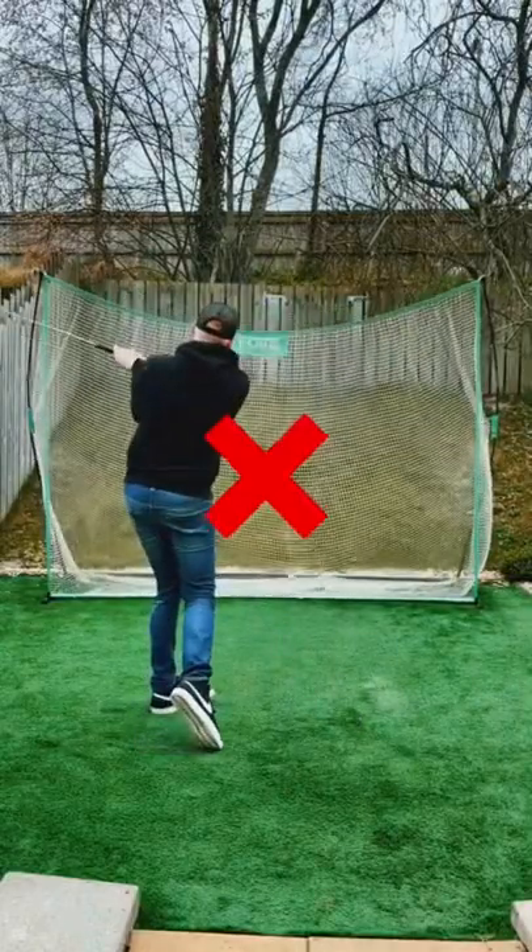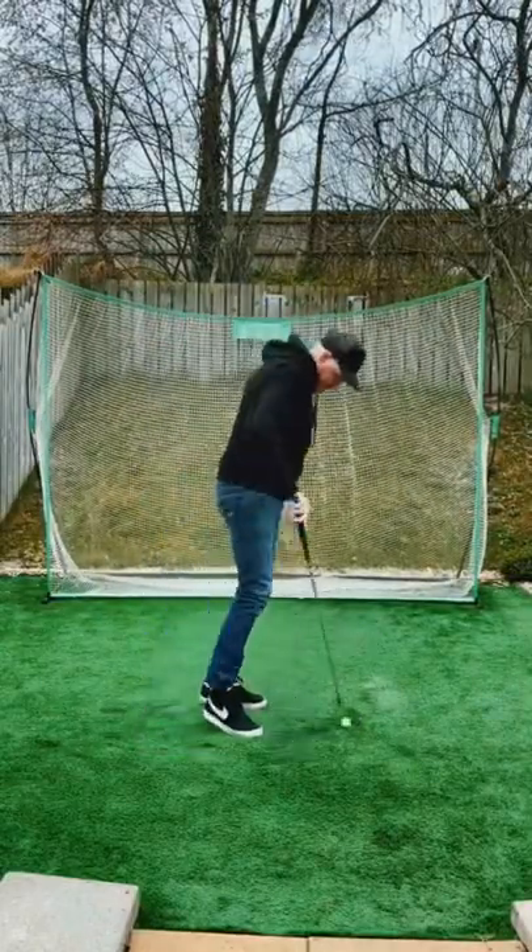Do you struggle to control the clubface? Grab yourself any type of racket.